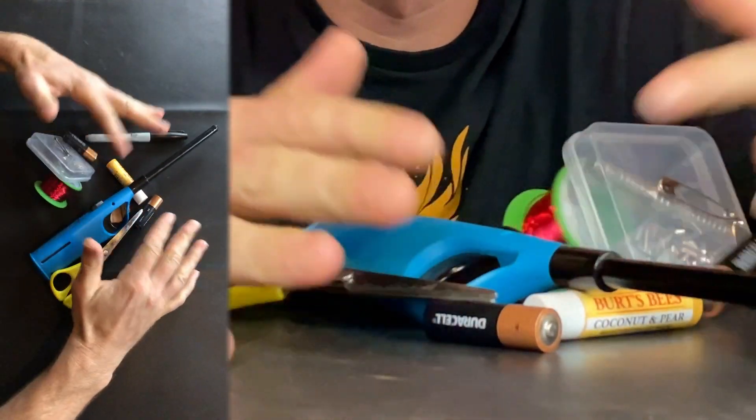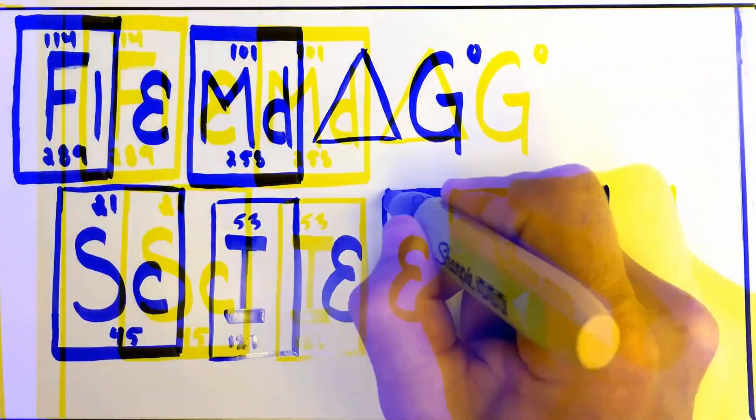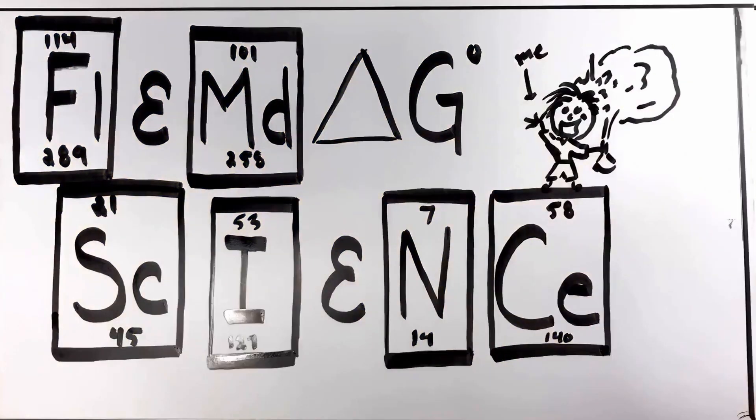I found this stuff in a drawer, and I think we can make a DC motor with it. Flimdog Science with me, Caleb Fleming.